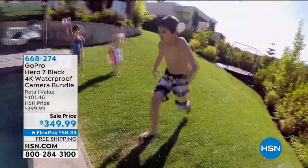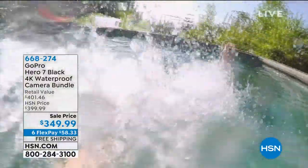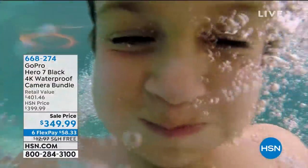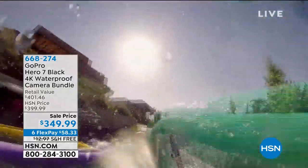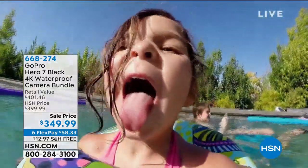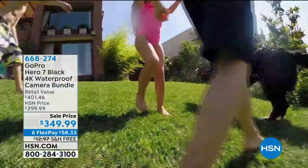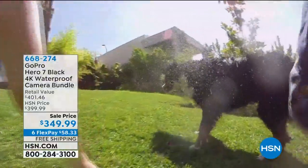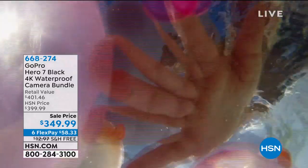They do not want you to be limited. They want you to live life, enjoy it, and capture it. Whether it's a kid going off the board or your dog jumping in the water, you can really have fun and get creative with this. Maybe it's the first time the kids go underwater, or your grandchild's first time in the pool learning to swim. Those experiences — you don't have to worry about getting the camera wet.